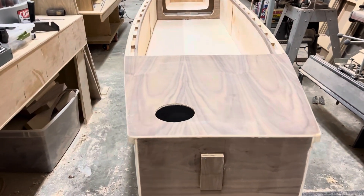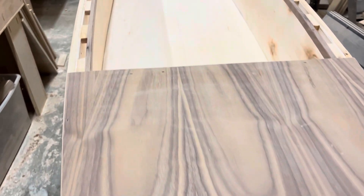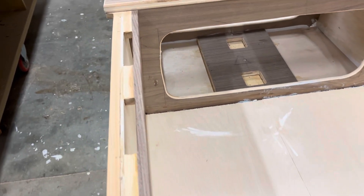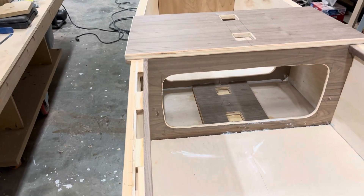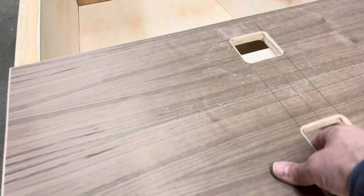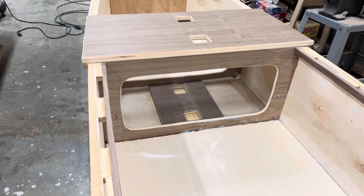Here's an update on the Spark Sailing Canoe. The sandwich floor is in - it still needs to be filleted, the edges have to be filleted. I got the mast step bottom part in, and this is not attached yet.